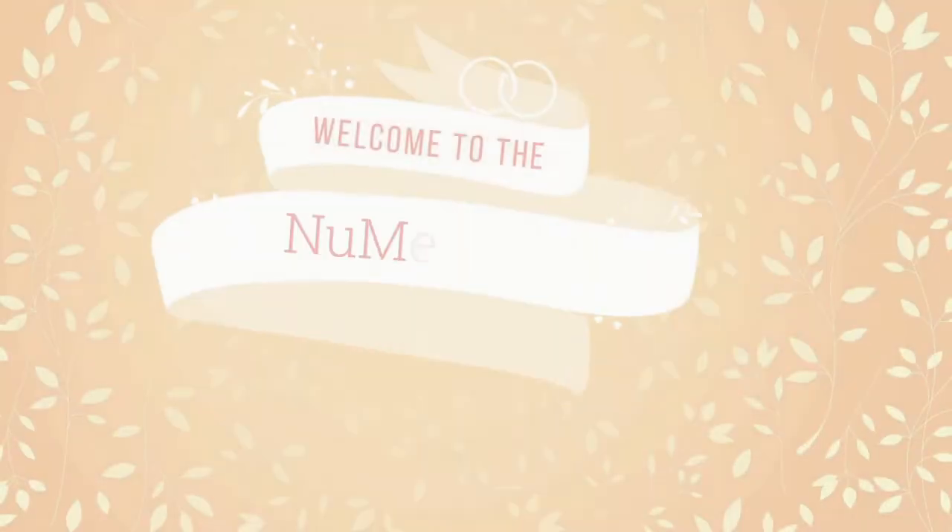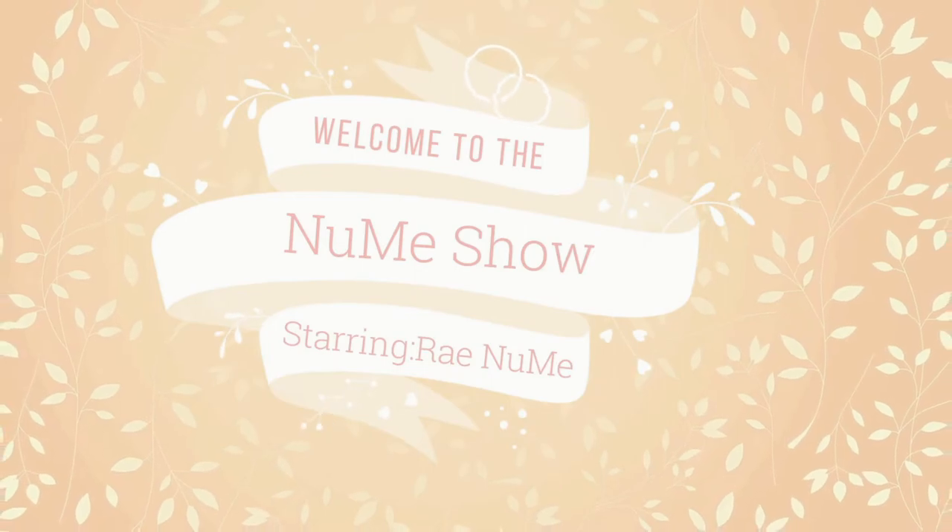Oh my god! I am back! It is Ray Noomi, you guys, and you're watching The Noomi Show. Welcome to The Noomi Show.